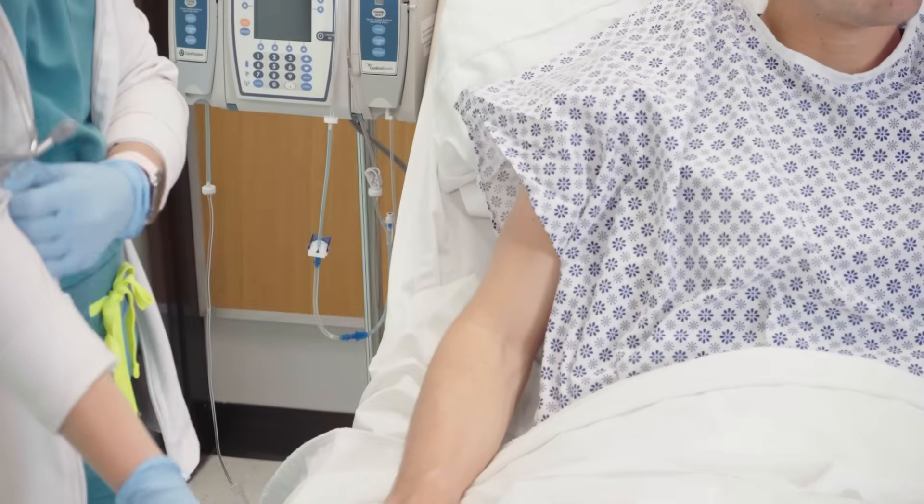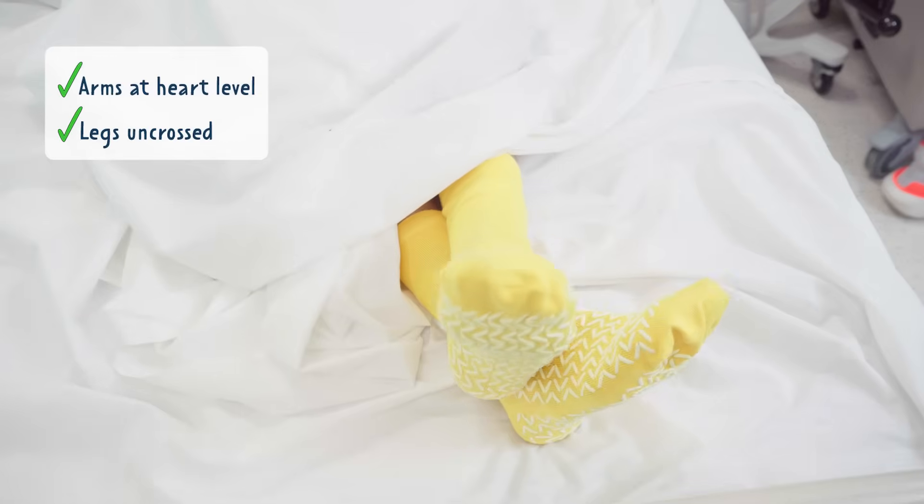First, you want to make sure the patient is sitting with their arms at heart level and the legs uncrossed.